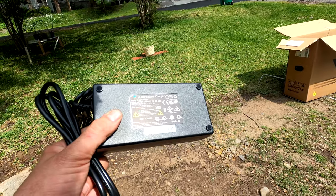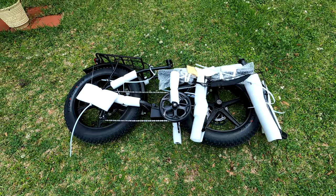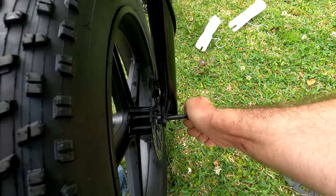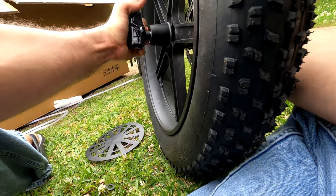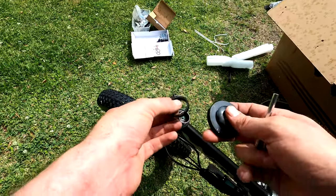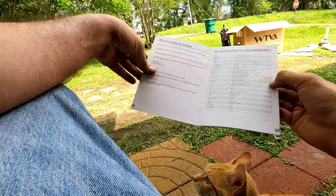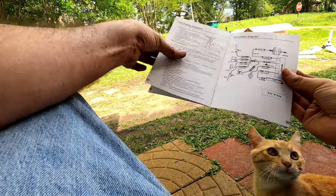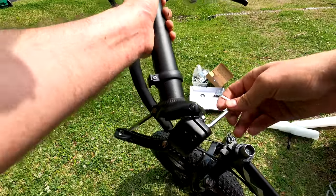The charger is 54.6 volt 2 amp output. And it's raining. I'm going to have to look at the instructions, aren't I. Well in my defense I did attempt to look at the instructions — these are the instructions. So it looks like we're figuring this out on our own.